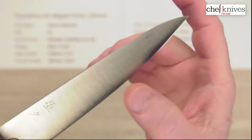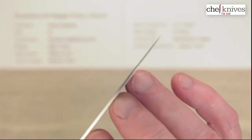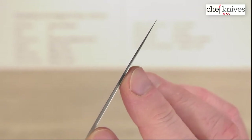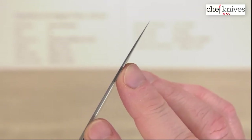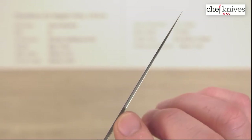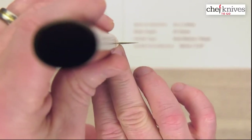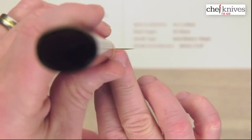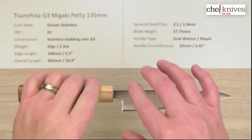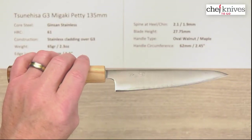As the knife grind gets thinned out towards the edge, it also thins out towards the tip. It's not a super skinny tip, but it's fairly thin and has a nice taper as it gets ground down — that's called distal taper. Here's the back side; not a particularly tall blade. The blade height on the choil shot is 27.75mm on this one, or a little under 28mm.